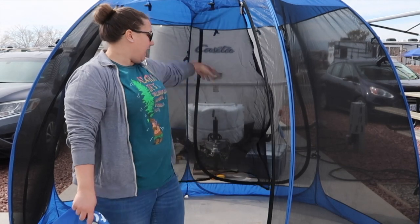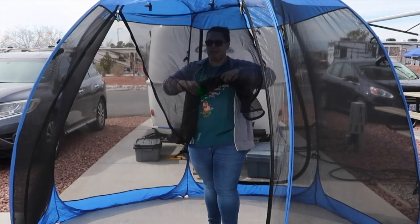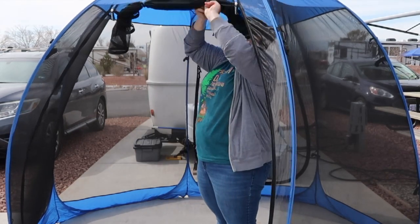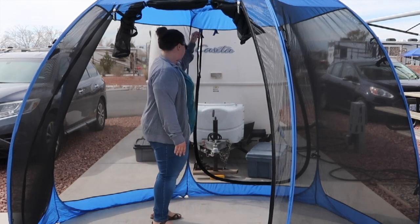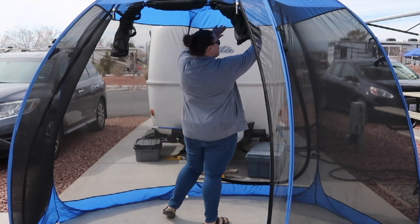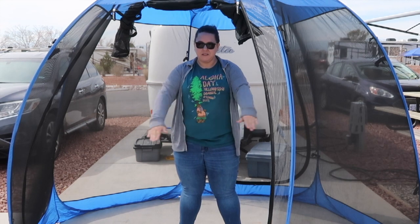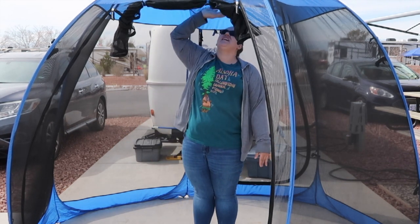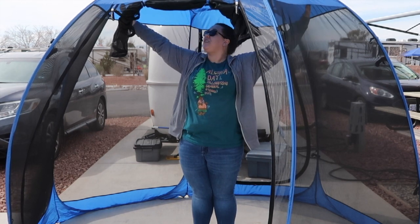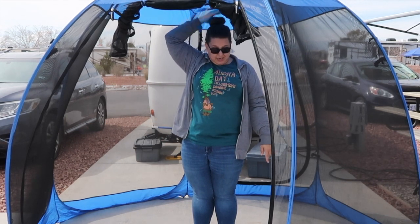I'm going to show you the two entrances. It actually folds up — it kind of defeats the purpose to keep it open if you're wanting it to keep out the bugs, but if you're going in and out of it, it helps. Then you have another doorway right here, and it zips all the way around so you can roll this one up. It's a lot bigger than what I thought it would be. I'm 5'7", and this kind of sags a little bit, so we could probably stretch it out more. But I've got this much head space, and I've got a big old bone on top of my head too.